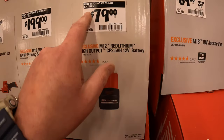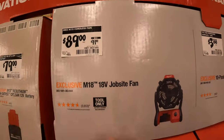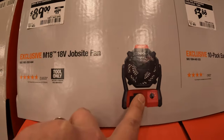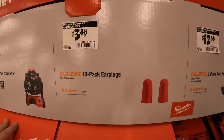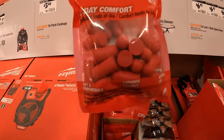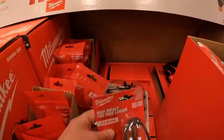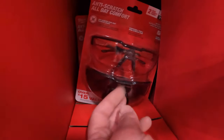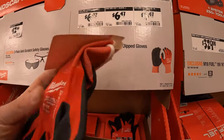Or $79 for a 2.5 amp hour high output battery. $89, was $99, for the job site fan — that's actually a real price drop. Done a video on this — it's a fantastic fan, the battery lasts pretty long. $3.88 for a 10 pack of earplugs and $12.88 for a 2 pack of anti-scratch lenses — tint and clear. Or $6.47 for cut level one natural dip gloves, single pack.